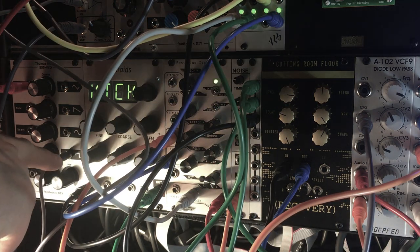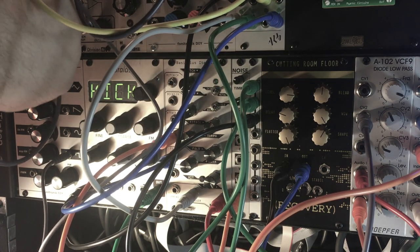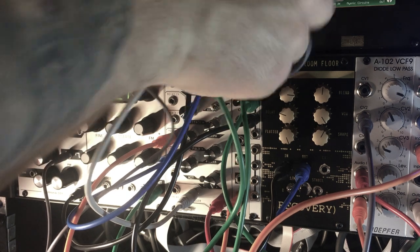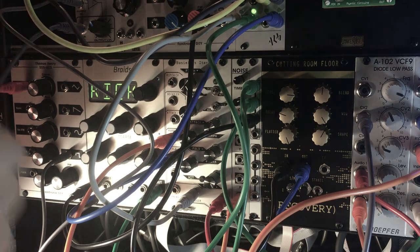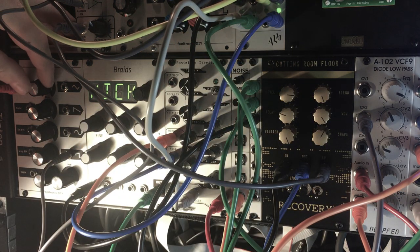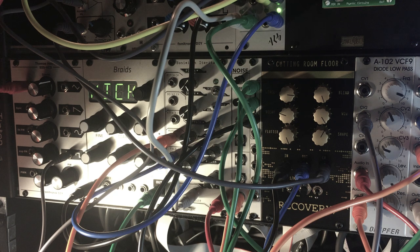I stumbled across a cool usage of the CV input the other day — sending a nice fat square wave into it. Right now I've got the square wave running into a VCA, with a pretty simple pulse controlling that VCA, and then an LFO controlling the one volt per octave. Watch what happens when you put this into the CV control and mess with the chorus knob. Now I'm just messing with the LFO time.